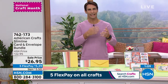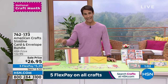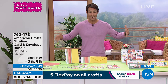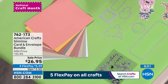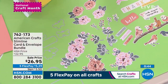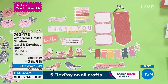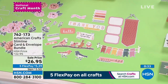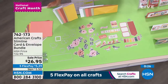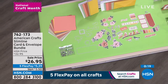Slimline cards have this kind of elegant, high-end feel, and now you're going to be able to create your own. Remember you're getting the cards, the envelopes, the cardstock pieces, the stamps, the dies, the florals, the phrases — everything you see here — for 26.95. It's on sale today for the first day of National Crafting Month, five flexible payments of $5.39 every month for five months, no added fee, no added interest. And once you use all your embellishments, you still have the dies and stamps to use over and over again.